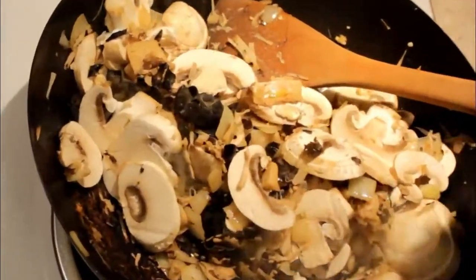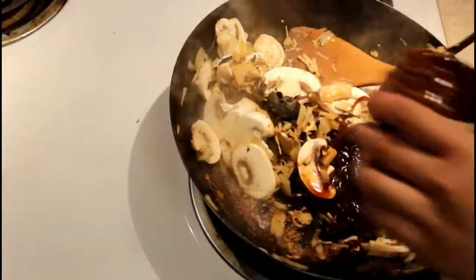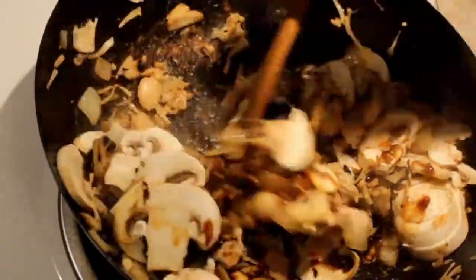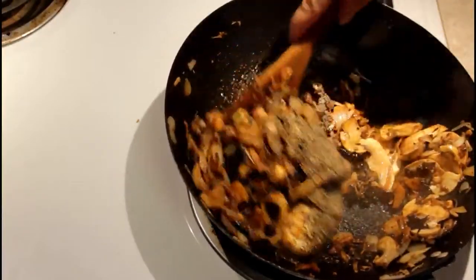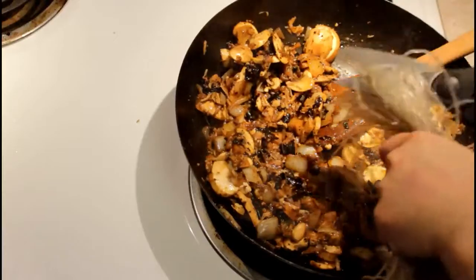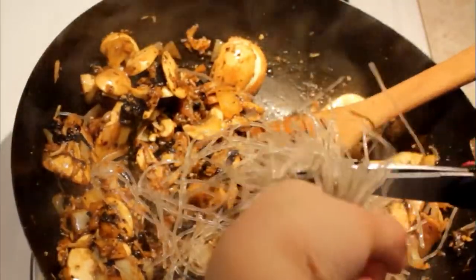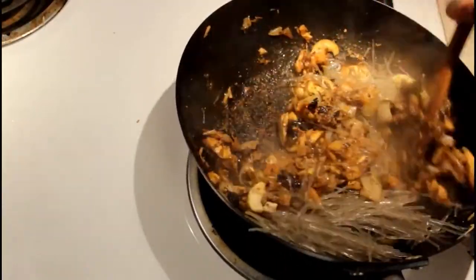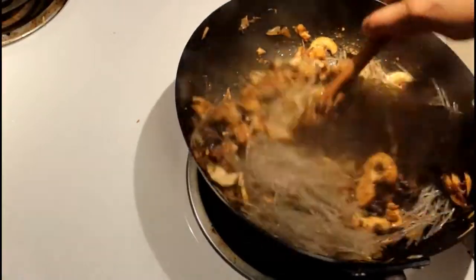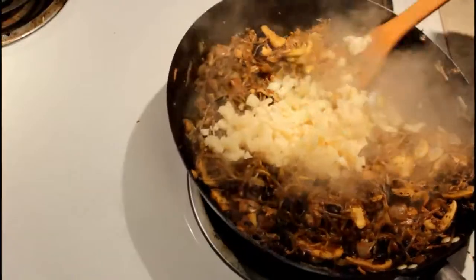Once the mushrooms soften a little, add your soy sauce and hoisin. Then I added some pepper — I opened the wrong side and it all poured out, but you know what, we just went with it and it actually wasn't bad. Then add your noodles, but go easy on them — I put way too much. It tasted good, but next time I'll definitely use less.